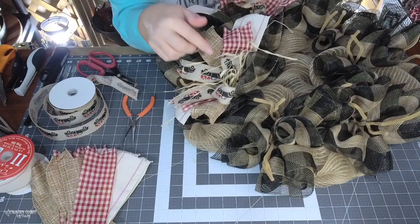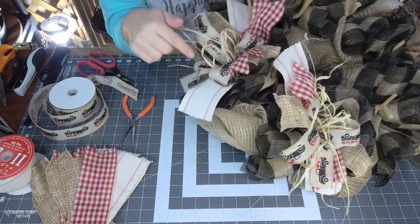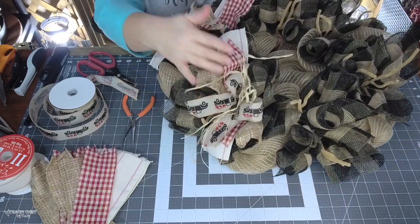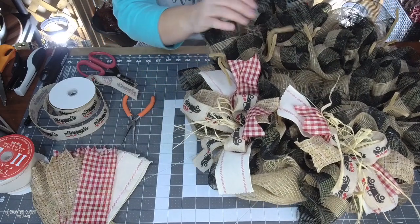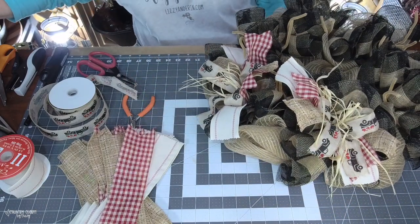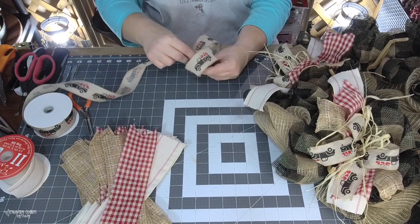I put raffia bows in six of the pipe cleaner bundles. I didn't put raffia in all of them because I didn't want too much raffia — I wanted my ribbons to show and didn't want the raffia to overtake them.